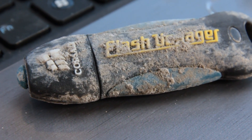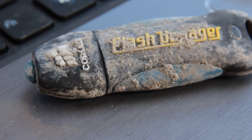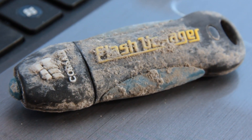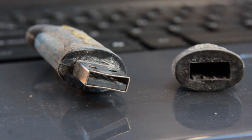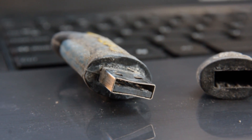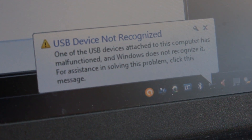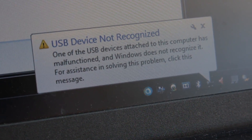Before plugging it in, I noticed that the cap is slightly open — there's just a bit of a gap, and probably water got in through there. Also, the connector is arched inwards. This could have been the impact from the hammer, or the pressure created by the setting concrete. So this time around, the poor thing is actually dead. I tried to dry it, I tried to clean it, but to no avail.